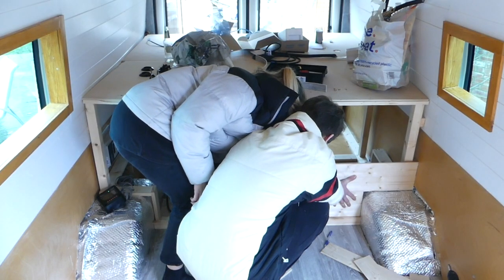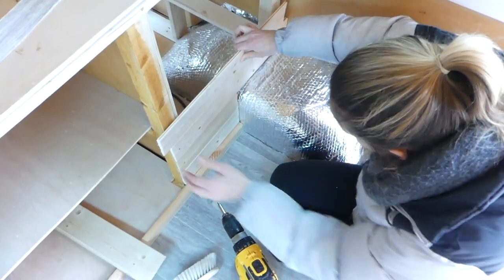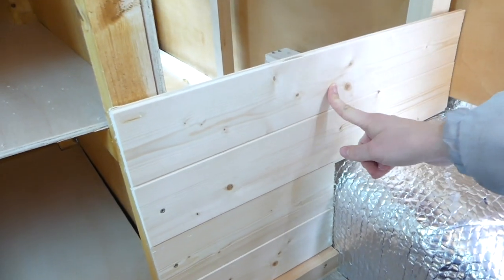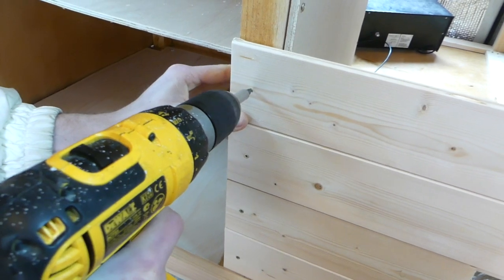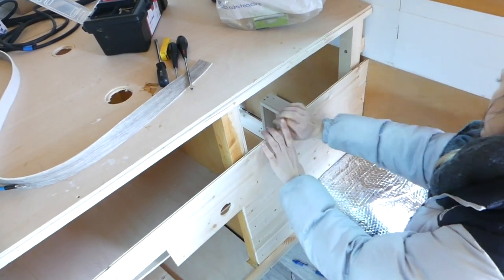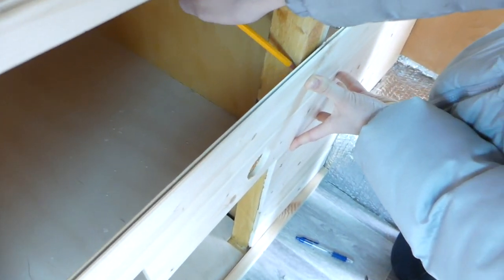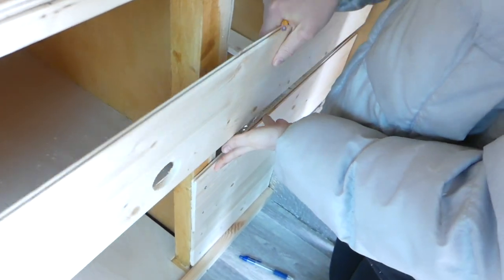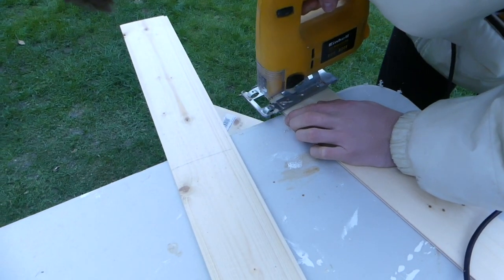We started cutting the right side of our bed cladding one piece at a time. We screwed them into place using some 12 millimetre long spack screws. To get all the cladding pieces to line up at the end, Nikki used a pencil to draw a line behind the cladding which was up against the timber strut, then Harry used a jigsaw to cut the cladding.